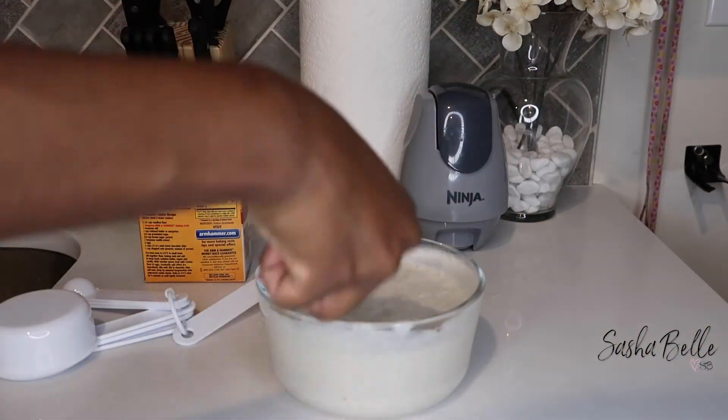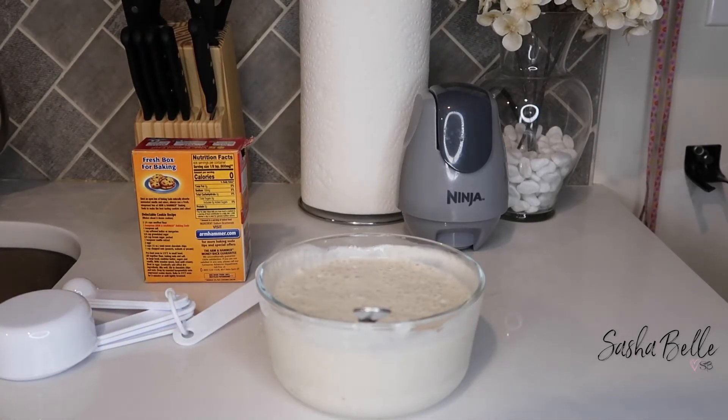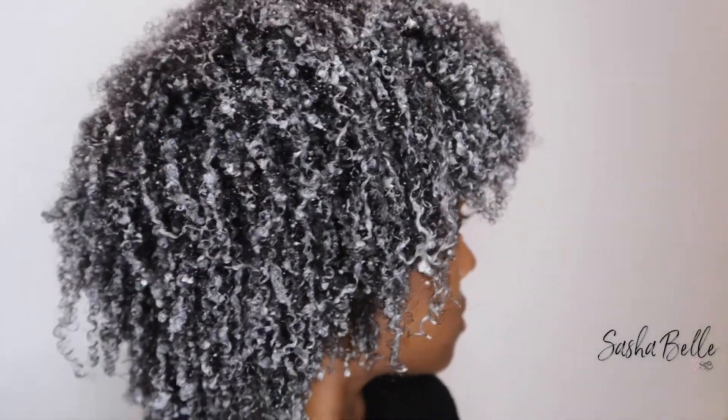The conditioner is bubbling up and coming alive, so I'm not going to waste any time. I put it right in my hair — and here's my hair with the conditioner applied.